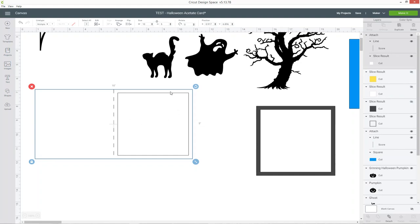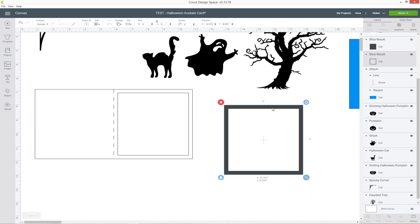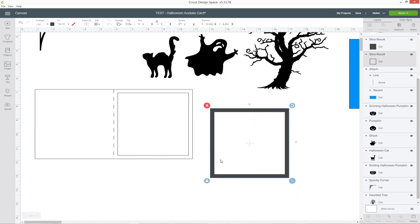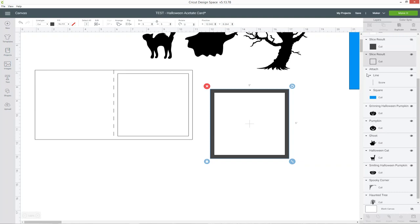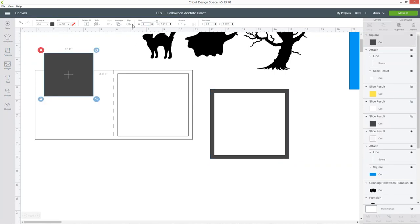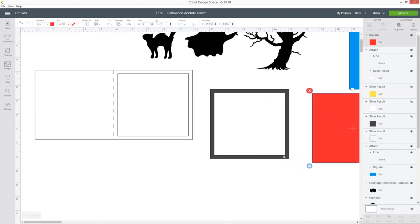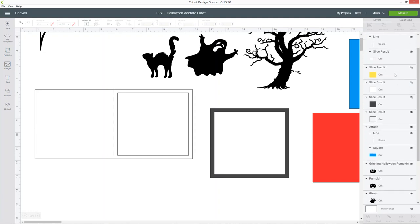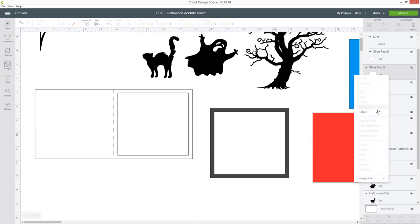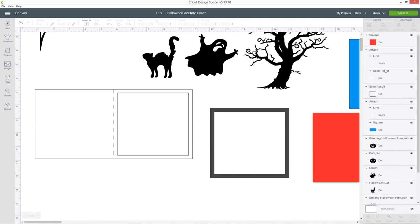This square we made here is where we're going to build up the decorations and add all the images. We're also going to need one more square cut out of acetate — go into shapes and choose a square, make it the same width as your card front: five by five inches. I'll make it a nice red colour so I remember it's there and place it to one side. Let's neaten up the layers by deleting all the hidden slice results, and collapse the attached parts to make it easier to see the picture layers underneath.